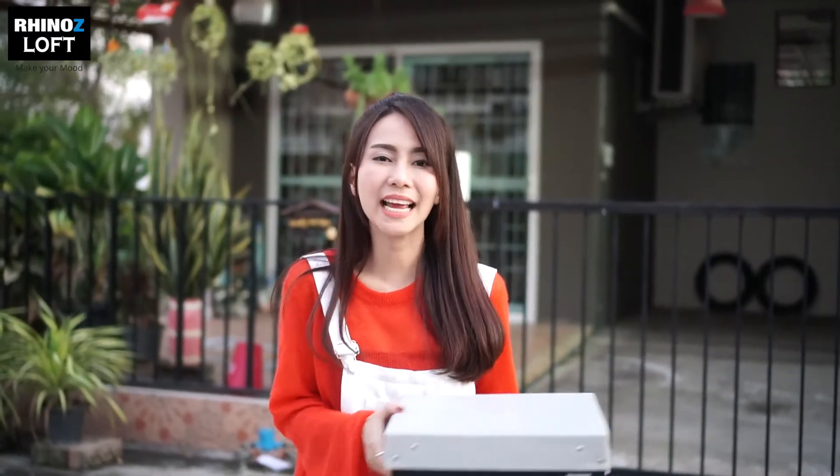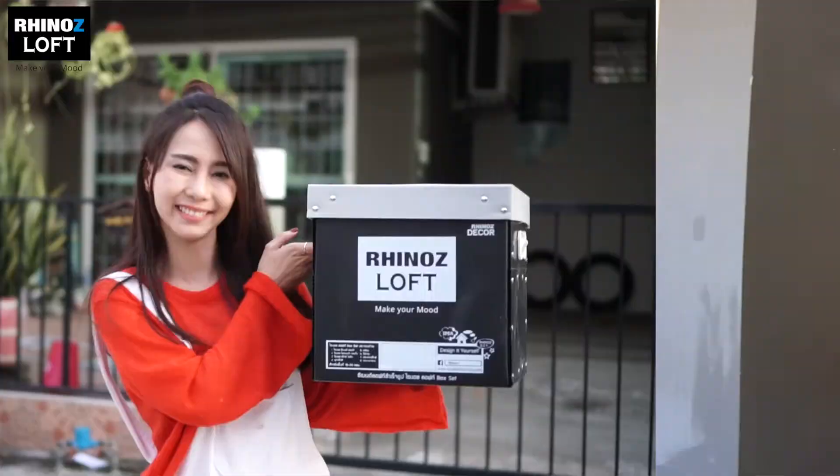Hi everyone, I am Park Boong. I'm wanting to change the color of my house wall, so today I'll try out this Rhinos Loft box set.